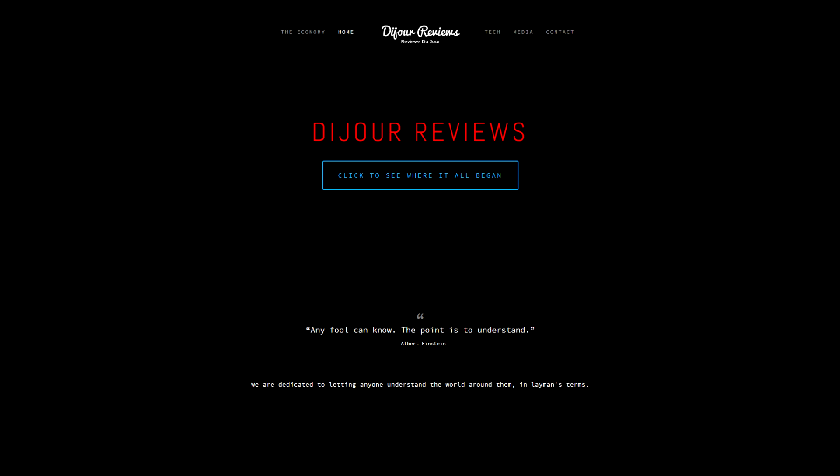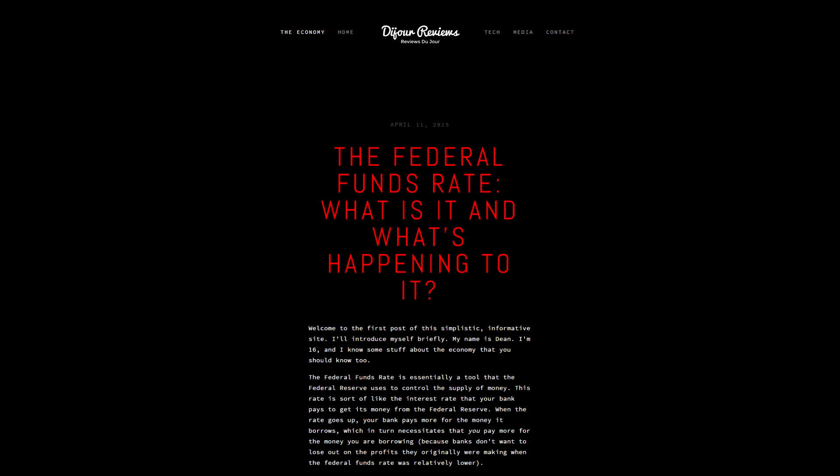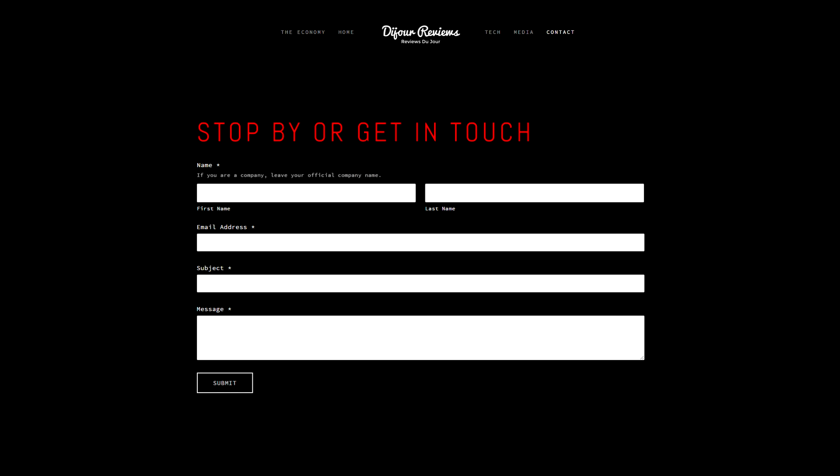By the way, I have a new website — it's dujourreviews.com, and I want you guys to go check it out. You can also access it by going to the regulardinosaur.com link. I'm starting a new business model: I'm going to start giving reviews on lots of different products, including tech, and also reviewing concepts like economics, finance, and what you should do with your personal investments. I got a lot of views on those Google AdSense videos, so I'm going to try to start up some things in that area. Go check out the website and go check out Range Leathers.